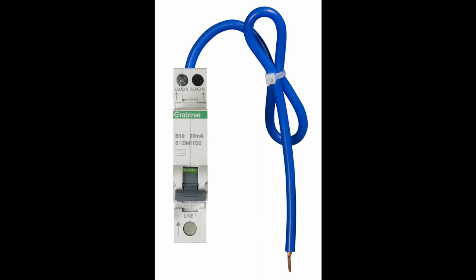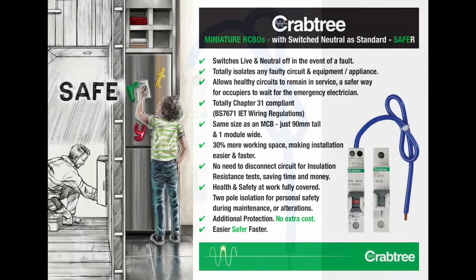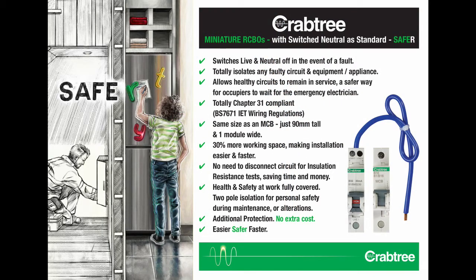Crabtree miniature RCBOs are just one module wide and the same height as an MCB, so they provide lots of extra wiring space during the installation and test process. Regular maintenance is made safer by the two-pole switching capability of the device. The device also totally isolates any faulty circuit or faulty appliance and provides a much safer environment while waiting for the emergency electrician. When they arrive, having the faulty circuit fully isolated by a two-pole device provides a safe working environment for the task of maintenance and/or repair as necessary.